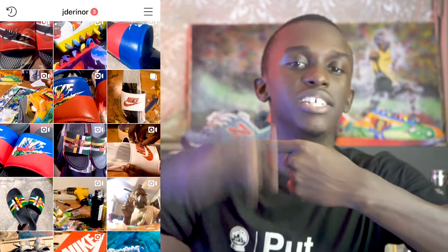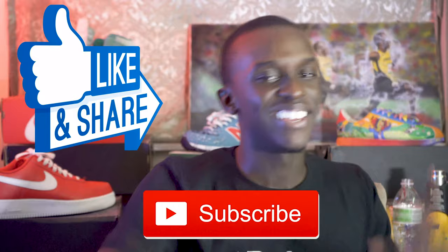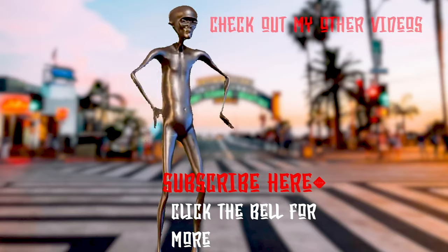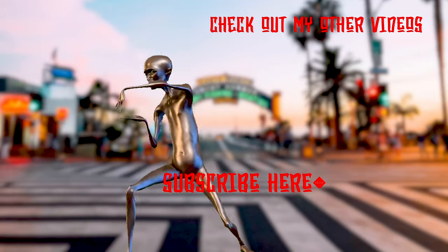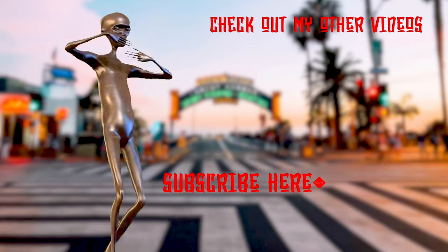Thank you so much for watching my video, I hope you guys enjoyed it. If you have any suggestions or comments, go ahead and leave it in the comment section below. If you're trying to reach out to me, follow me on Instagram at jdarener, where I post most of my content on sneakers, custom sneakers, shirts, etc. Go follow your boy, go show some love. And one last thing — don't forget to like, subscribe, and hit the notification bell. Alright guys, have a blessed year. Bye!